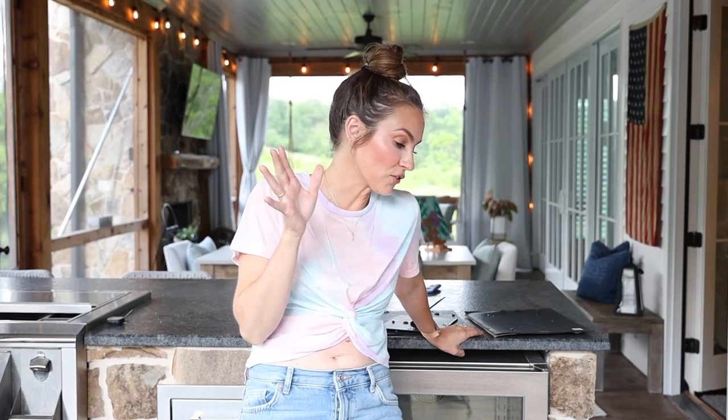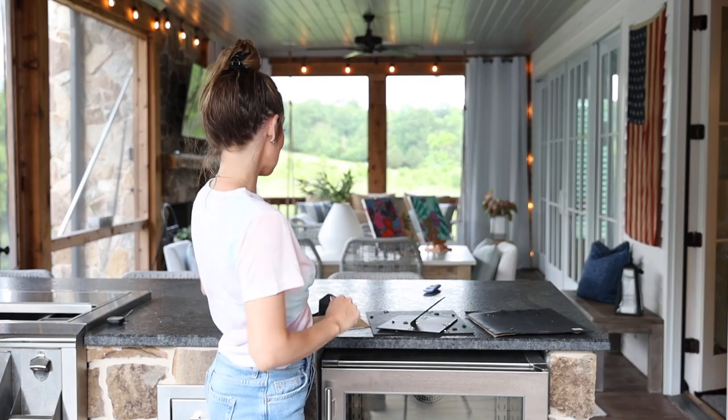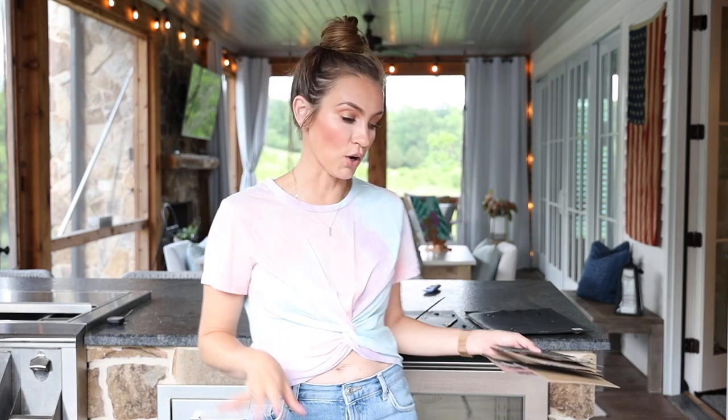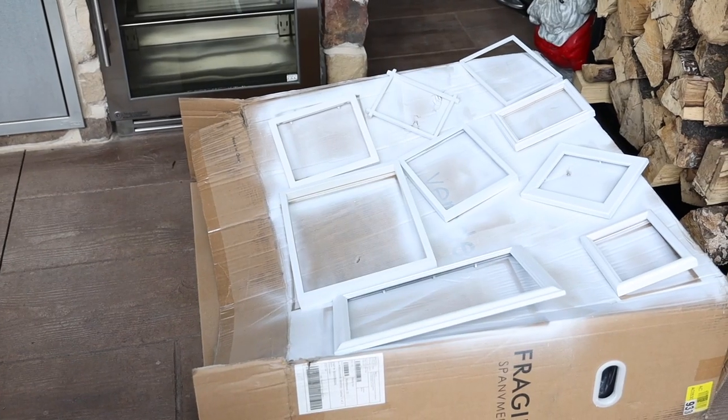After they got their first coat on, the rain came rolling in, so we had to move them under the porch and gave them a second coat. Honestly, it's been a day or two since we filmed — not gonna lie — we did a rookie move and left these out in the rain, so some of them are a little bit warped. It's okay, we'll make it work. I'm going to move all of these inside to the dining room table and get all our pictures framed up.